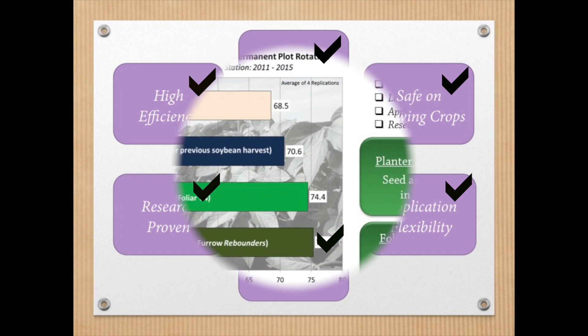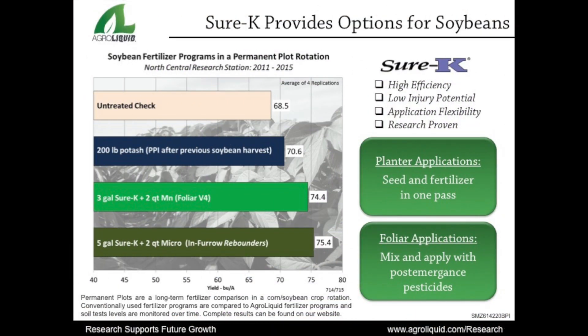This week's research slide is the other part of the permanent plot research experiment that Dr. Jerry talked about last week. Because of the high soil phosphorus levels, the fertilizer recommendation for 60 bushel per acre soybeans only called for potassium. The conventional fertilizer treatment was 200 pounds of potash, which was applied after the previous soybean crop's harvest. This was for the following year's corn crop and the next year's soybean crop. This treatment averaged 70.6 bushels per acre over the past five years. This conventional treatment was compared to two AgroLiquid fertilizer programs. The first program is based on a soil test and has had five gallons of Sure-K with micro-500 applied in-furrow for 15-inch row soybeans.